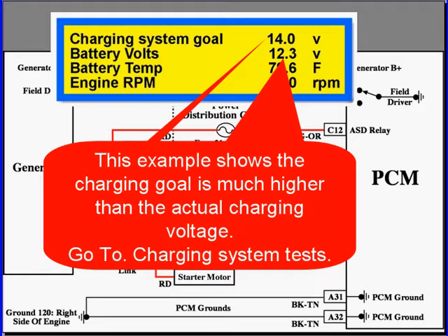In this example, we're showing that the charging goal is much higher than the actual charging voltage. We have a goal of 14, but we're only at 12.3.